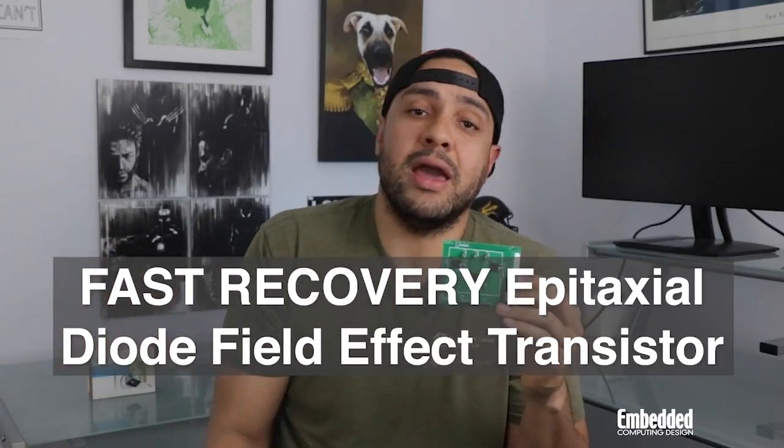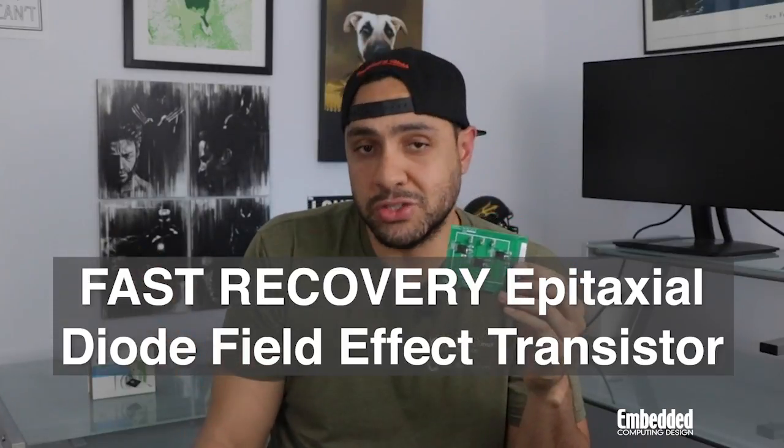And if you haven't heard of a FREDFET before, I'll spell it out for you: Fast Recovery Epitaxial Diode Field-Effect Transistor. So yeah, it's ultra-fast too.